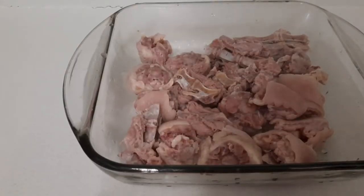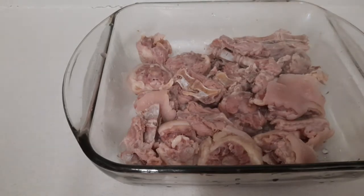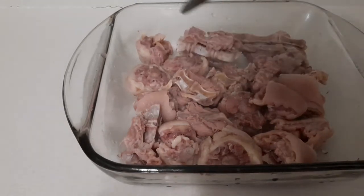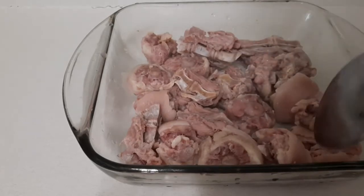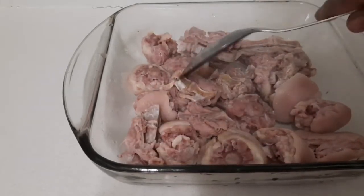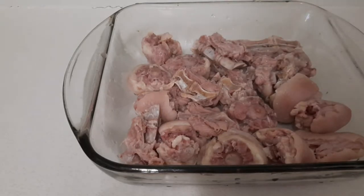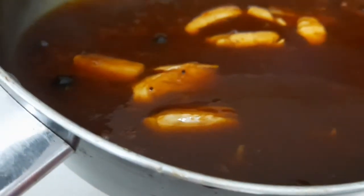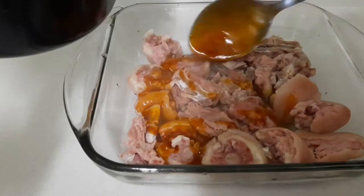Now guys, my pigtail is already cooked, so I'm going to put my sauce over the pigtail and put it in the oven for like 10 to 15 minutes. My oven is already preheated — I put it on 350. My sauce is ready, look at that! I'm going to pour it over the pigtail.